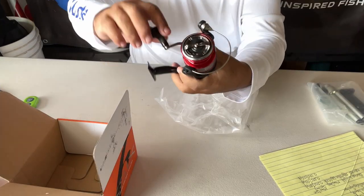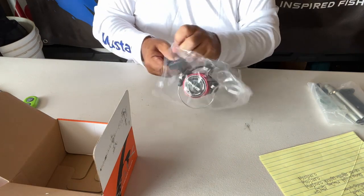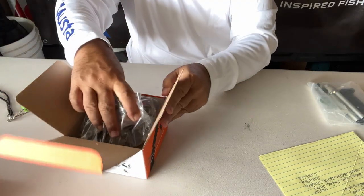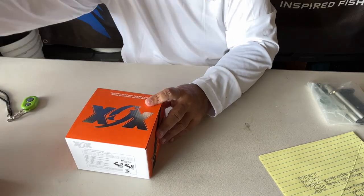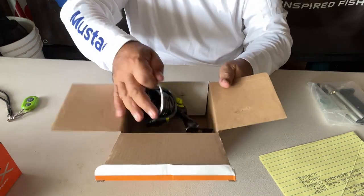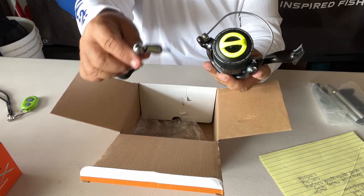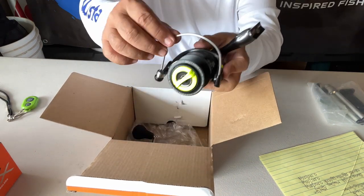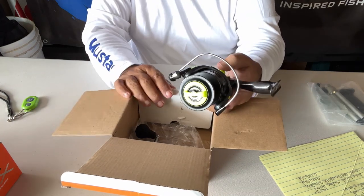I like this one because when you turn it, the handle folds in like that. The other one doesn't do that because you have to screw in the outside knob, so storing it is going to be very, very different. To store the other one, I'm going to have to store it with the cap loose because it won't work the same way. Actually, between the two, I'm kind of liking this one — I like the thicker bail wire. That's just me though; everybody has their likes and dislikes.